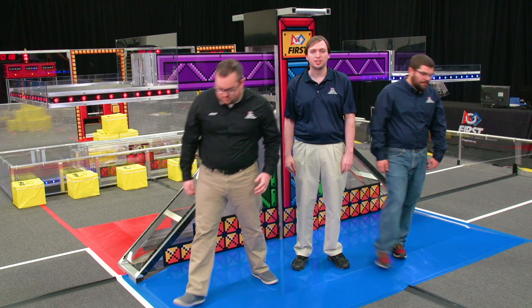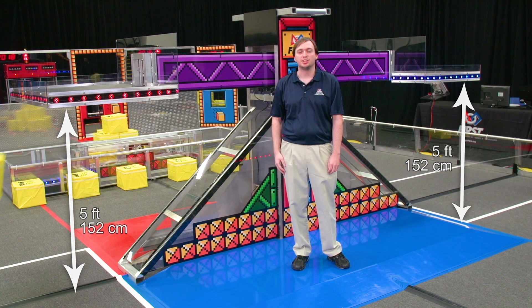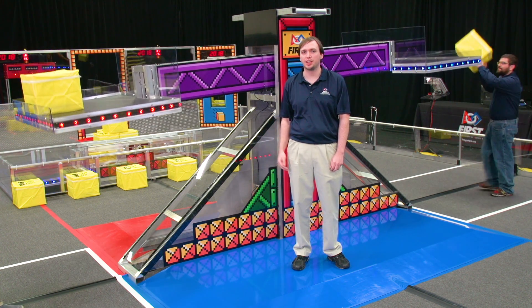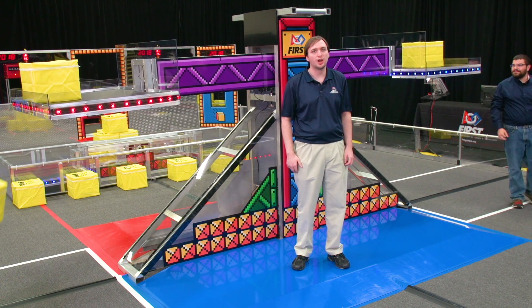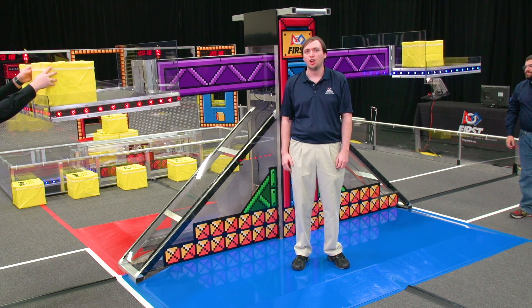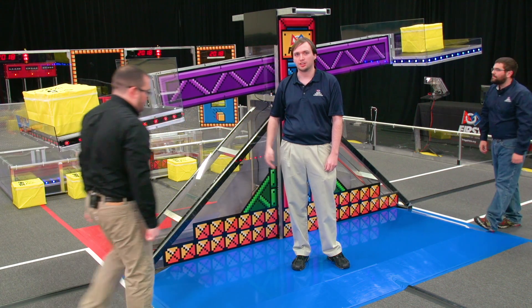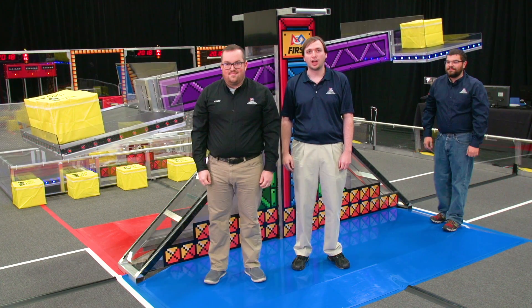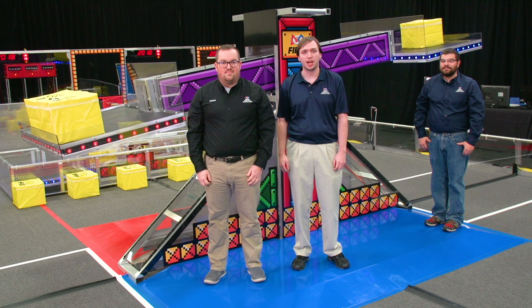At the start of the match, the scale is balanced with the plates five feet off the ground. During the match, the scale tips in either direction, depending on the placement of power cubes. When an alliance tips the scale in their direction far enough to trigger the sensor, we call that ownership, earning the alliance one point per second. When the scale is owned by one alliance, it is not owned by the other. Be sure to consider this when developing your strategy this season.